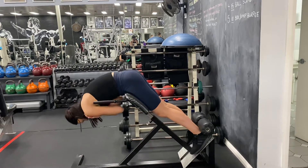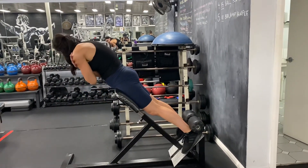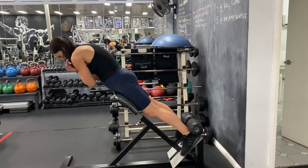You're going to come all the way down. As you come up, squeeze the glutes, keep your chin tucked into your chest and your shoulders rounded.